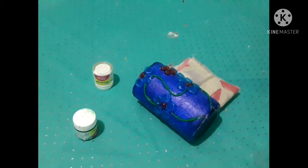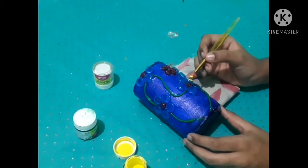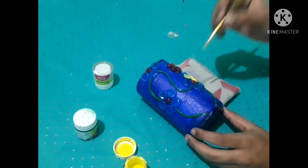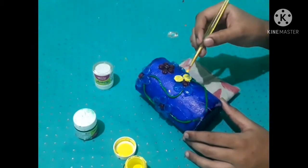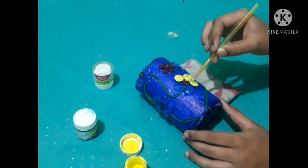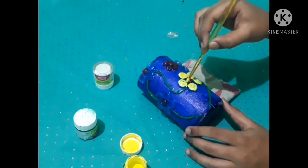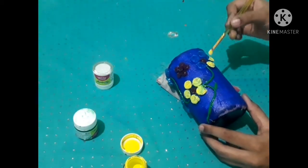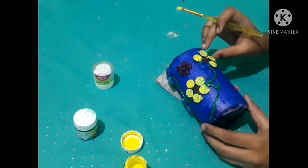I am going to paint it. I am going to put a lemon yellow color in the petals. Then we are going to use a red color.